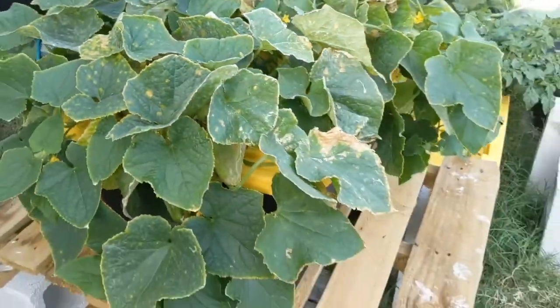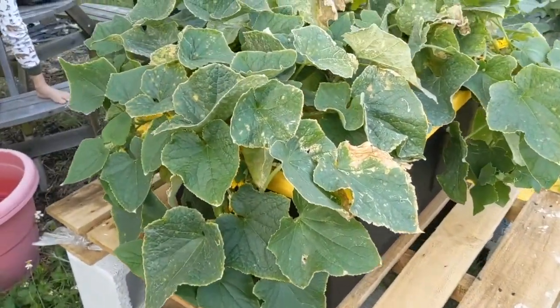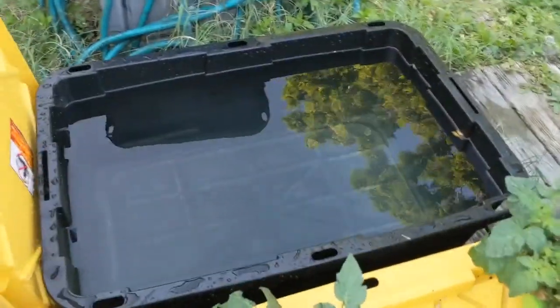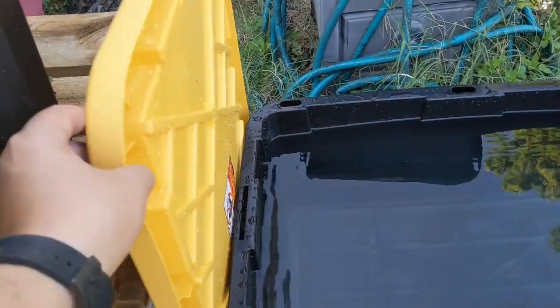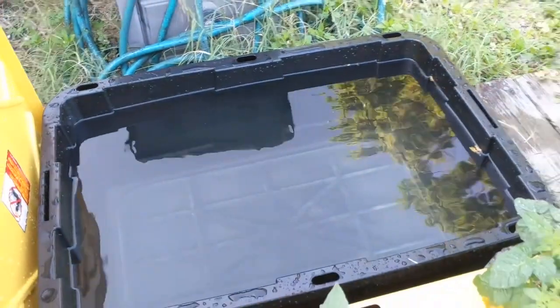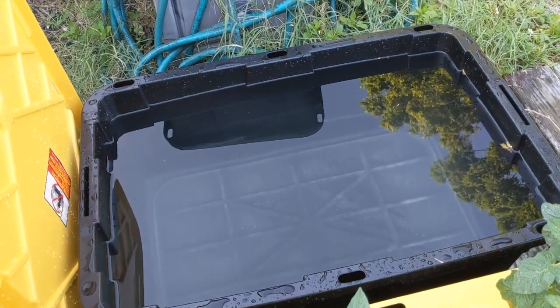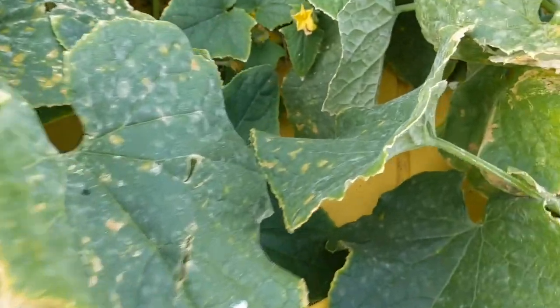So I have my cucumber plants, and basically what I did is I took one of these 27-gallon bins that comes with a white lid. I filled it up with water mixed with Master Blend plant food and planted a whole bunch of cucumbers in it.